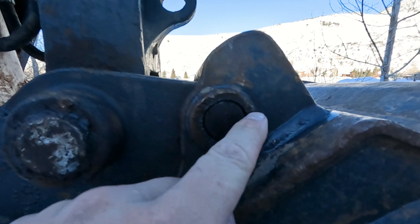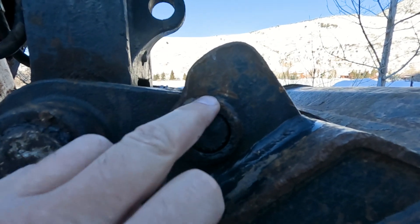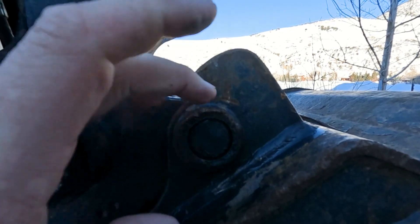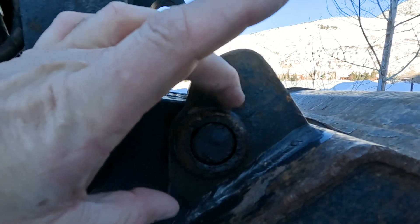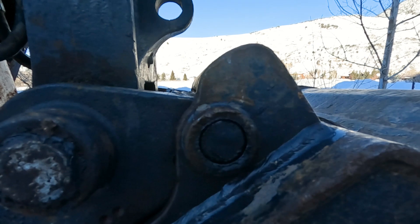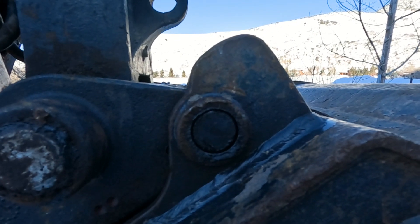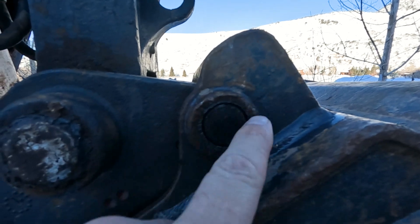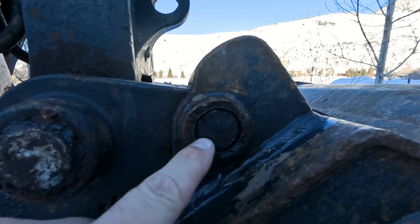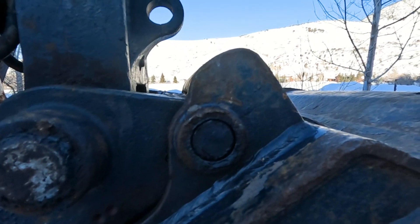What happens is there's not a lot of movement, but as you're digging, the bucket is kind of walking this pin, and the pin is slowly screwing a collar out. I always wondered how that collar gets screwed out, and all I can think of is the movement of the bucket is rotating the pin ever so slightly under stress and backing it out, causing issues.